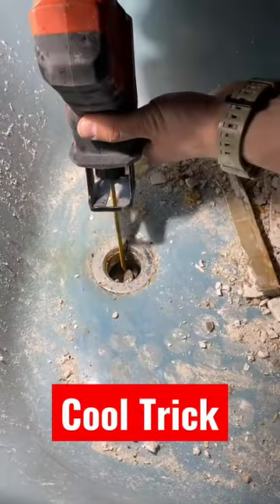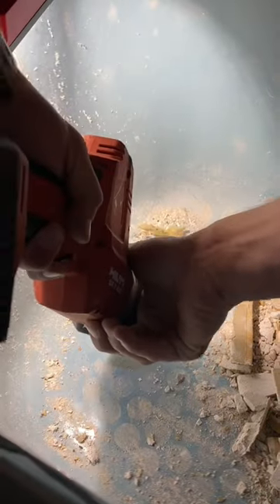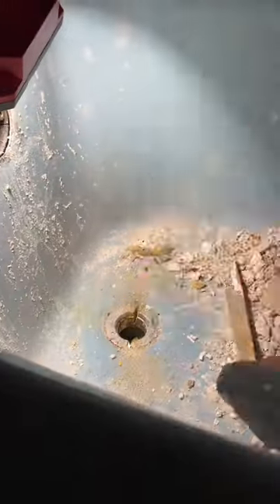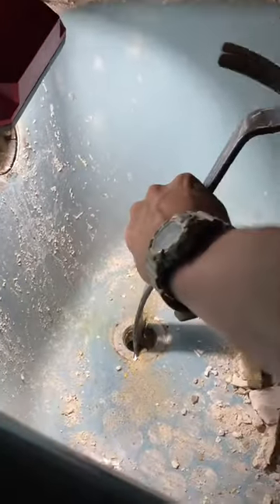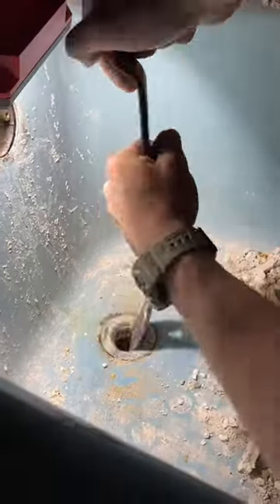Let me show you a cool trick on how to disconnect your tub drain from your tub if you don't have those fancy tools. What you want to do is cut out two little notches on both sides, then get your pry bar in there with an adjustable wrench and spin it right out. This works every single time, trust me.